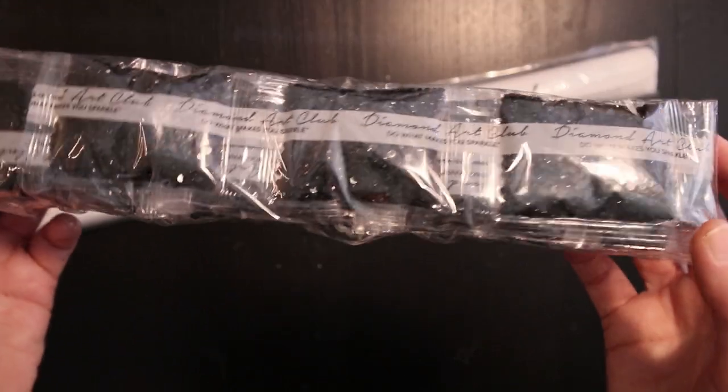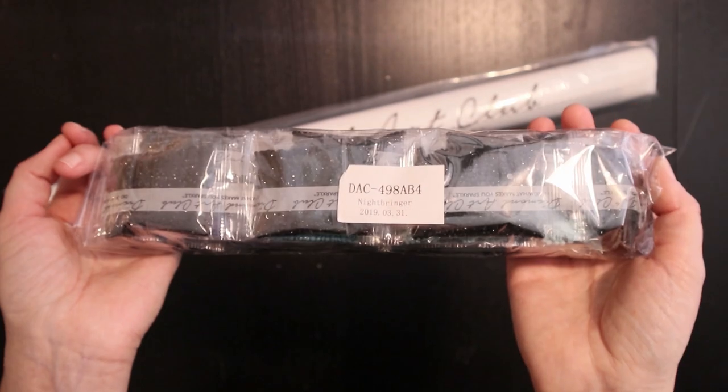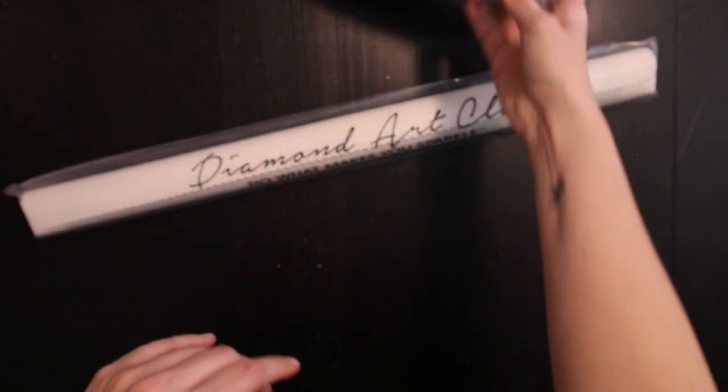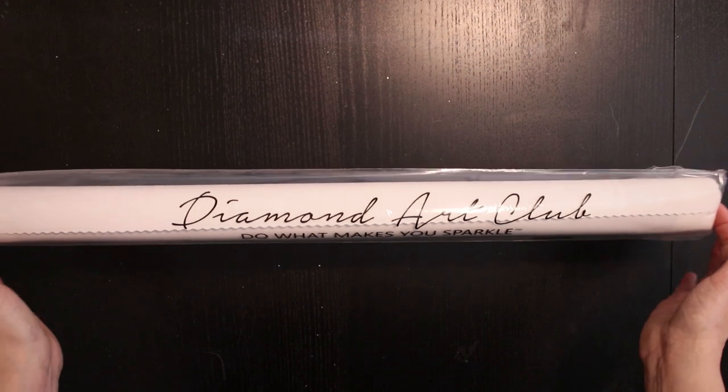I don't know if we even need to take a look at these drills because it's just gonna be black, but we will take a closer look at them later. Let's look at this canvas.